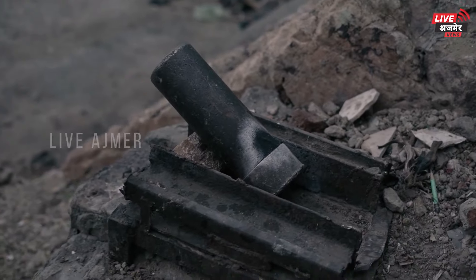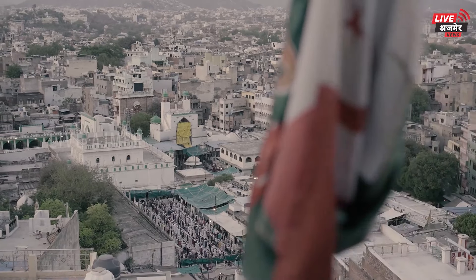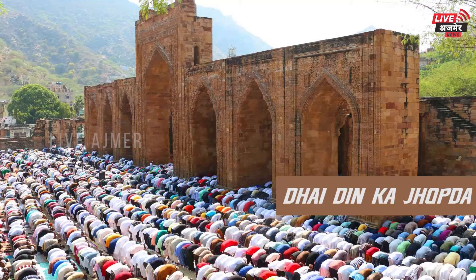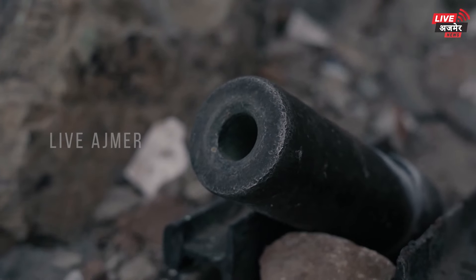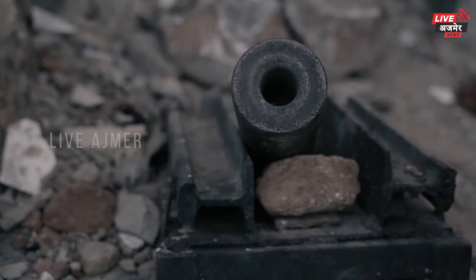آج ہم بات کرنے والے ہیں اجمیر کی ایسی تاریخی توپ کے بارے میں جو اجمیر درگاہ خواجہ صاحب سے جڑے کئی پروگراموں میں داگی جاتی ہے، جیسے کہ رمضان میں افطار و سحری کے وقت، خواجہ صاحب کے عرس کی چھٹی شریف کے وقت، چاند رات، جمعہ کی نماز، عید اور بکرعید کی نماز۔ اس توپ سے سلامی دی جاتی ہے اور سال بھر میں تقریباً دو سو مرتبہ اجمیر شریف میں توپ کی سلامی دی جاتی ہے۔